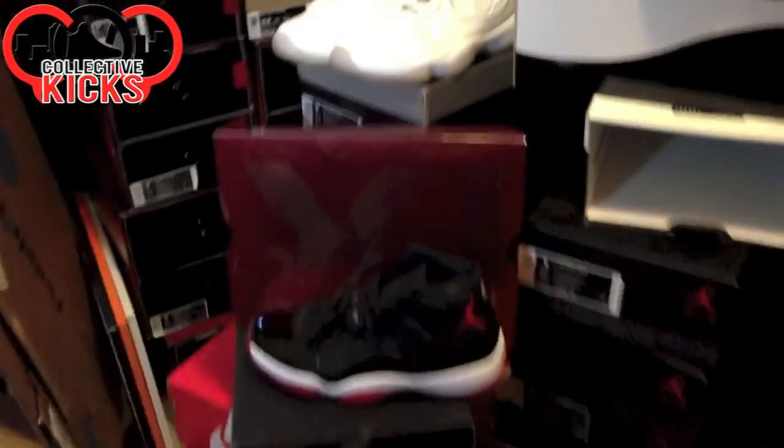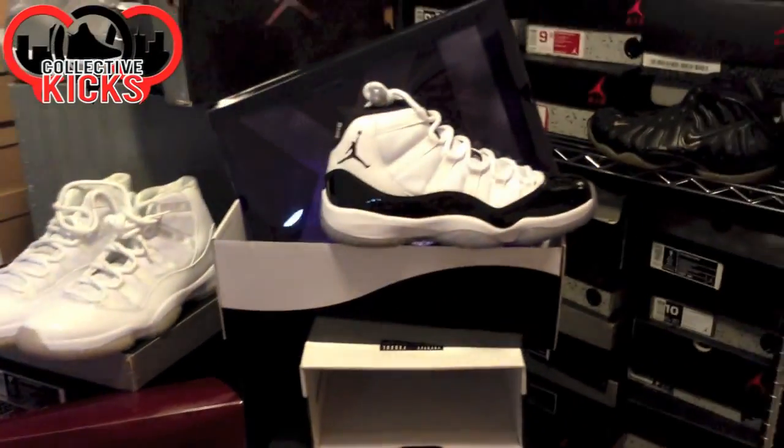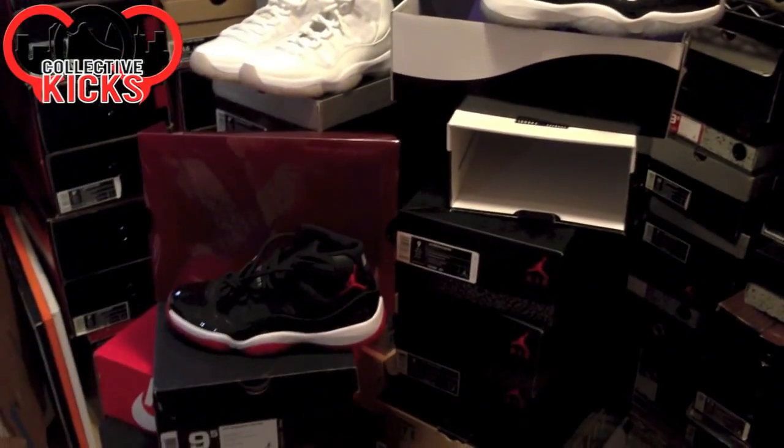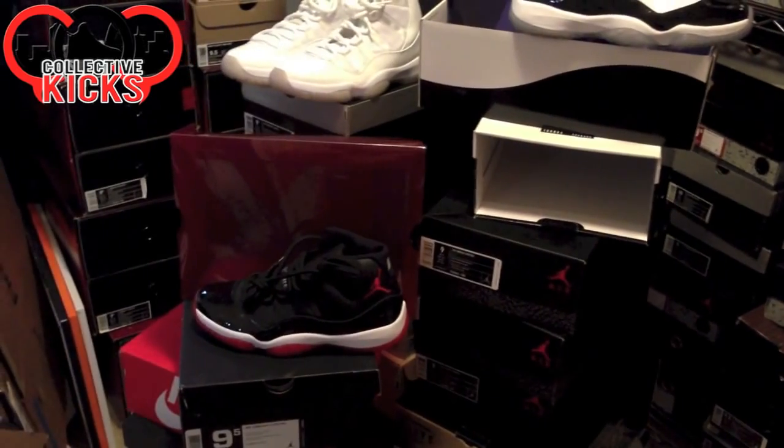Some images of the baby blue kind of plastic insert that you guys see on these things have been kind of leaked, and so we have seen some of those. If you haven't seen my website, Collective Kicks, I have some images on there.